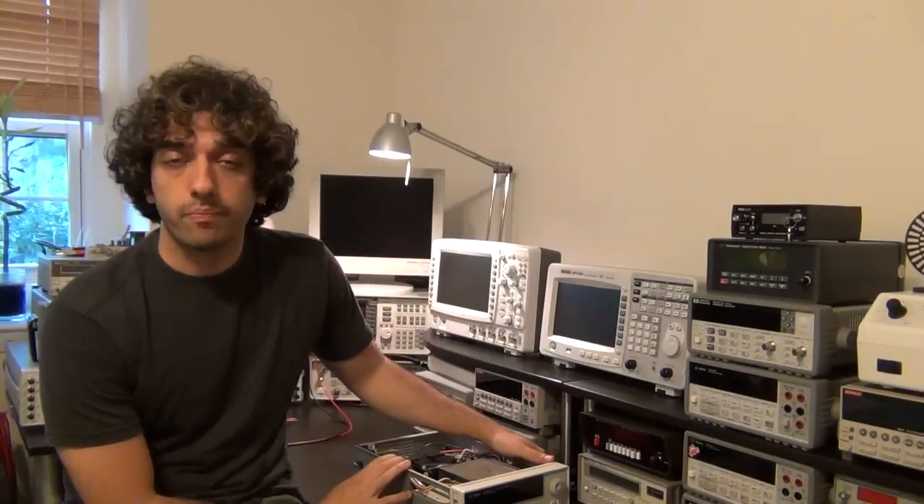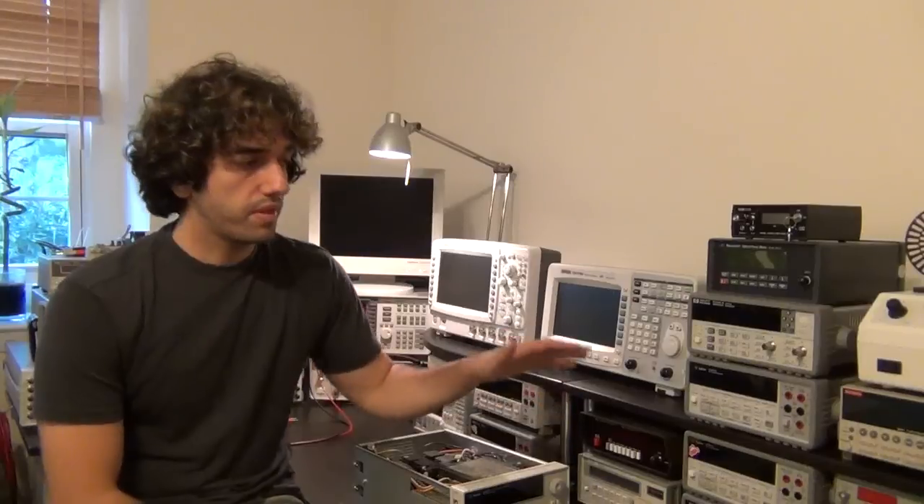Hi, welcome to the Signal Path. I've received a lot of messages and emails from you guys asking me to show an example of repairing equipment that I've bought broken, so this time I decided to do just that and show you how I go about fixing something. I'm going to do this with you on screen — I don't know if I can actually fix this particular equipment or not, but I'm going to try.